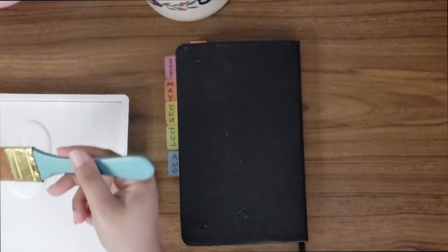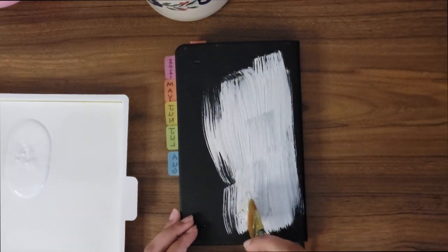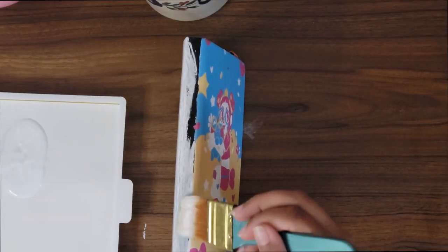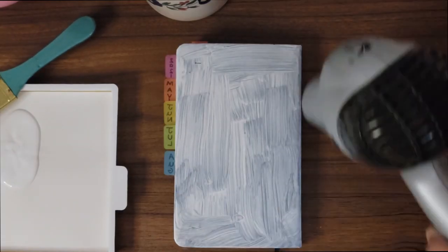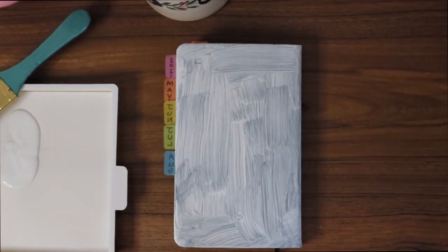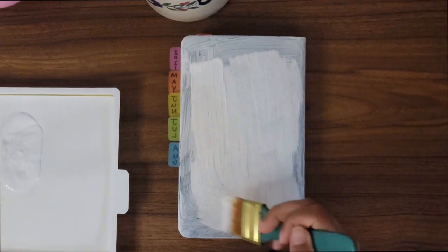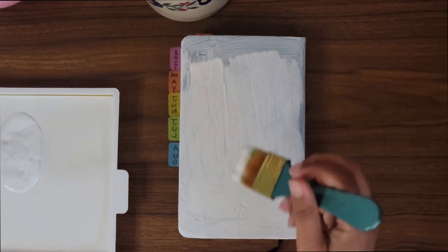Time to paint this bad boy. To start us off, I'll be priming the back side of the cover, making sure to apply multiple coats of white in between drying so that the colors I lay down later will show through correctly. I really enjoy priming surfaces before I paint or draw on them — it just looks so clean, like a brand new canvas that could become anything.